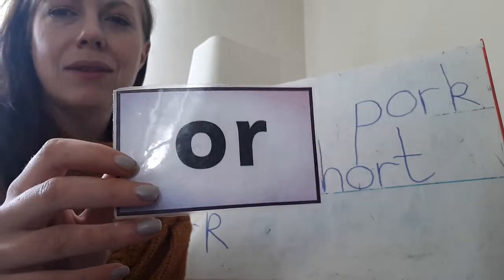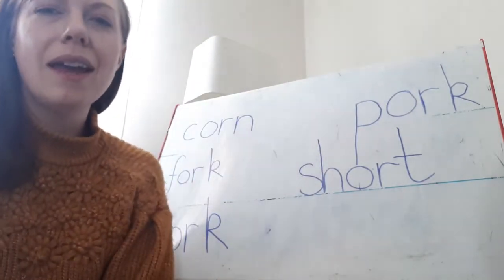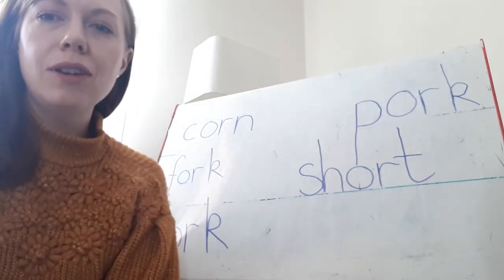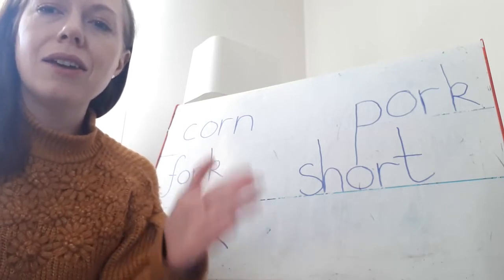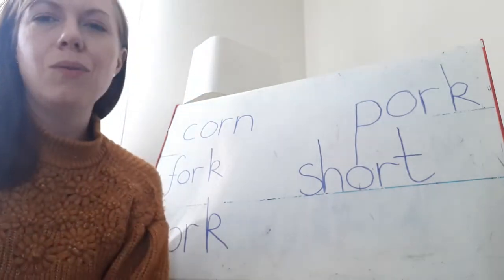Now I'm going to sound out some words and I want you to blend them back together and say them back to me. I've got some on my board to help us but we'll talk about those in a minute. So your first word is, let's sound it out, listen carefully. K... OR... N. Corn. Well done.